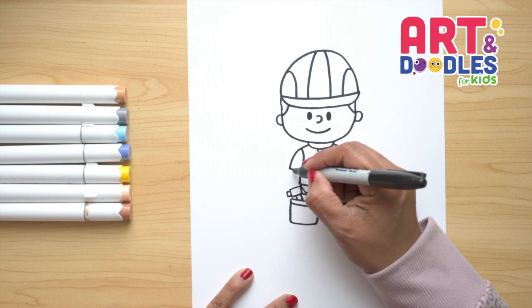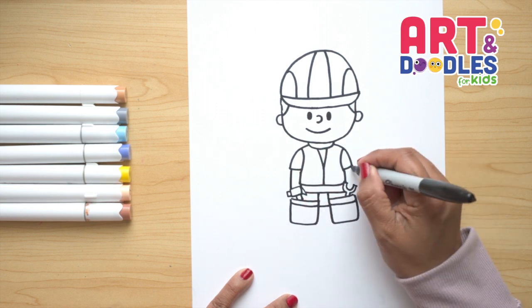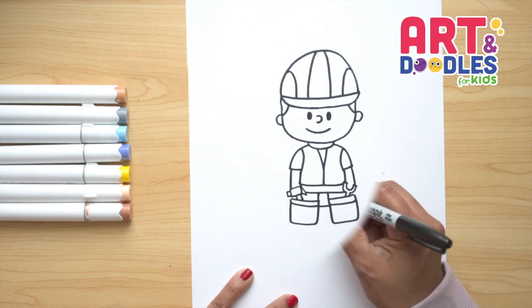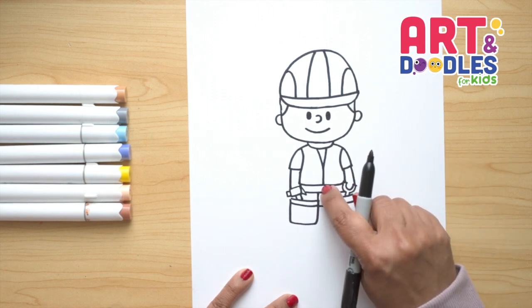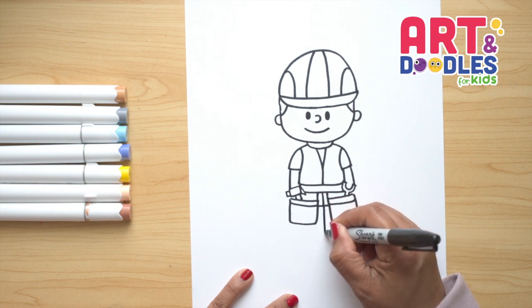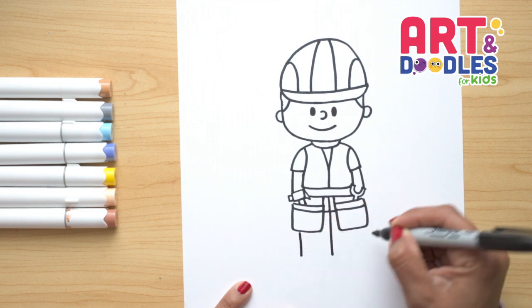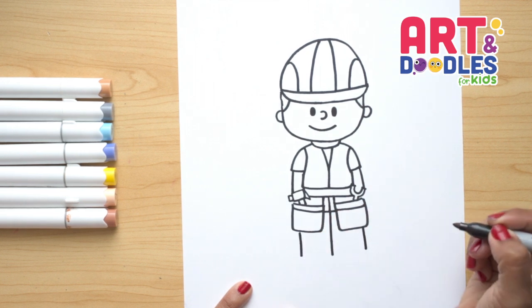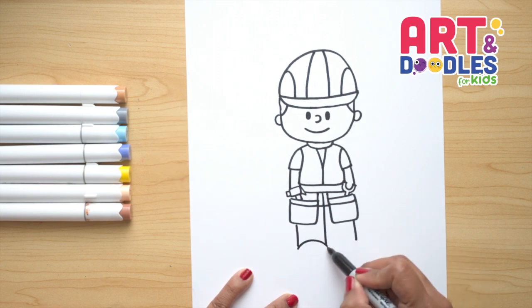Now for his arms, we're just gonna do one line that goes behind the hammer, and the other one goes here. This line I wanna continue doing here in the middle — I went in behind this rectangle shape. Now we're gonna go down and pass the little baggies. Let's do two more lines: one here, one on the right side. And for the shoes, I'm just gonna curve and curve.